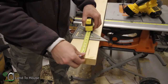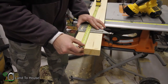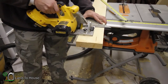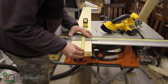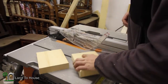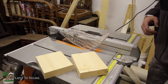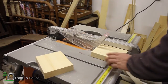I need four seven-inch blocks. This will all make sense here in just a moment. And now I need four six and a half inch blocks. I've got one of the seven-inch boards and one of the six and a half inch boards, and I need to rip this down to one and three-quarter so that it'll fit perfectly in the door.